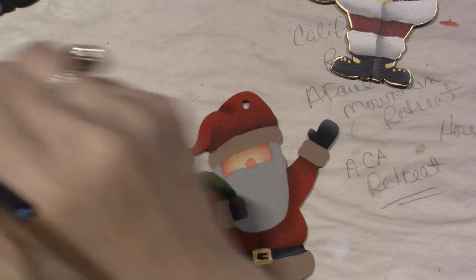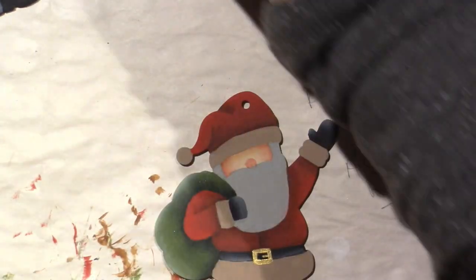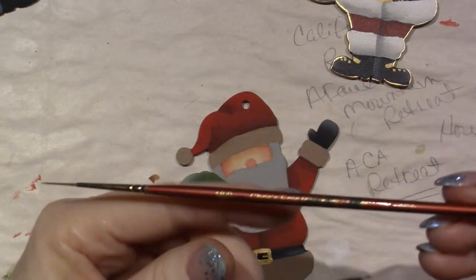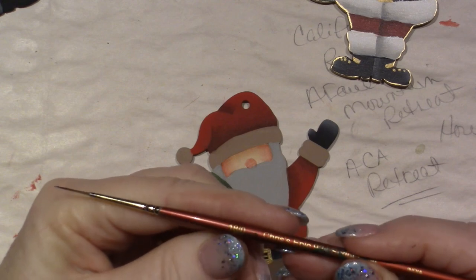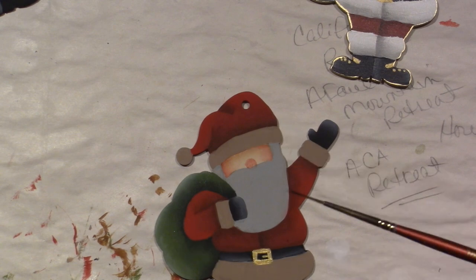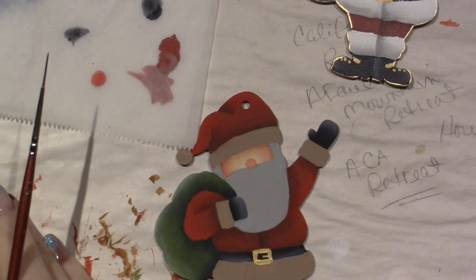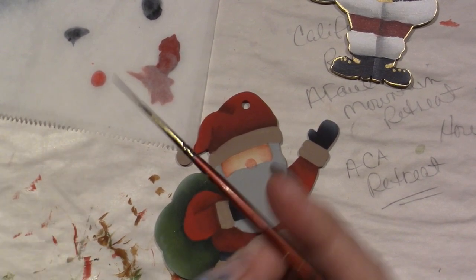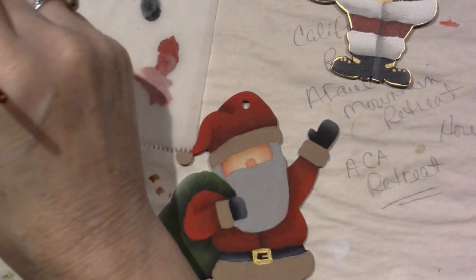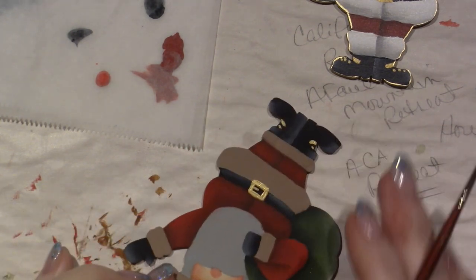I'm going to grab my liner brush. This is Chris's Epic Liner - it's an 18/0, so it's really, really fine. There's only a few hairs and I'm really enjoying it for making these little tiny faces. I'm going to take that liner and just put some brows on in the gray first. This is Quaker gray. I'm going to eyeball where his brows would go, kind of each side of his nose.